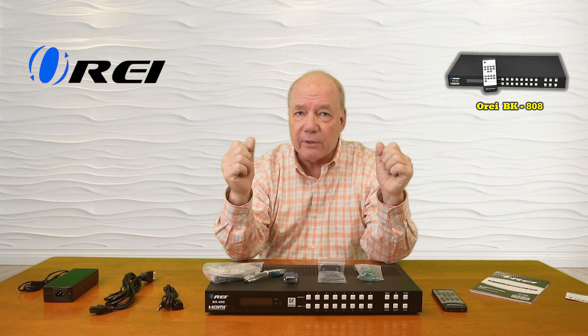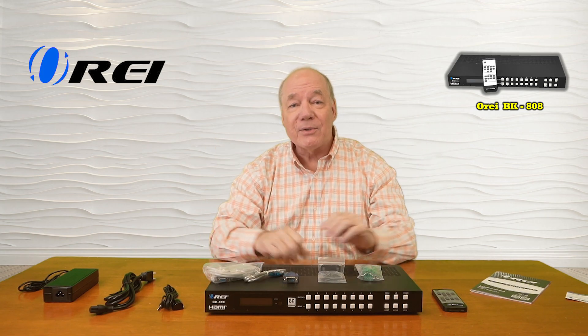If you stay tuned next, I'll take a closer look at the unit, I'll list the features and functions, and then I'll come back and do that demonstration.